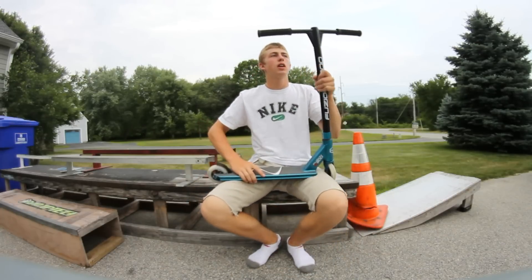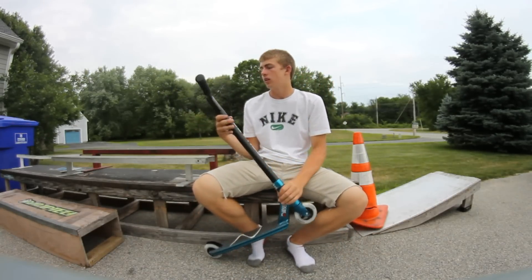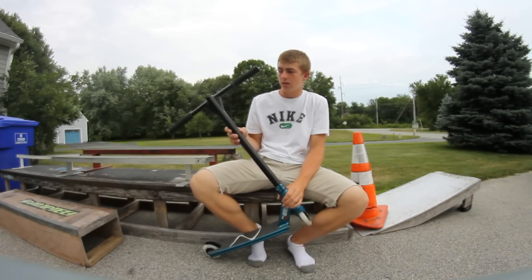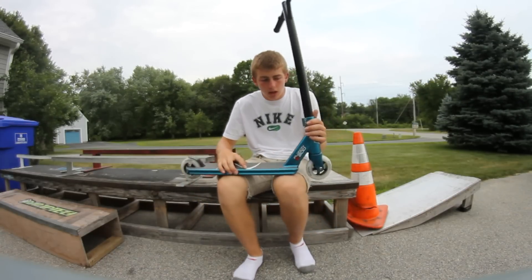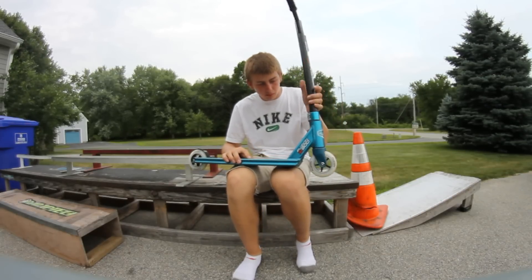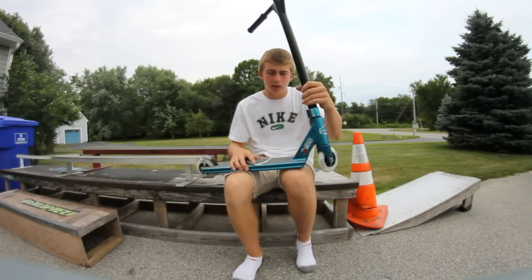The bars I personally don't think are all that great. I'm sure they're strong and stuff, but I just don't like the dimensions of them or the way they look — just me personally. The clamp just looks like a generic triple clamp. I'm sure it works fine, and from when I've used it it's nice and strong, but it's just okay looking.